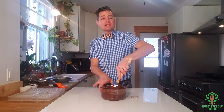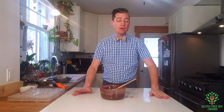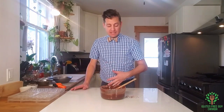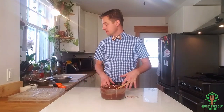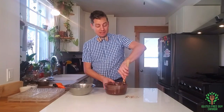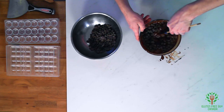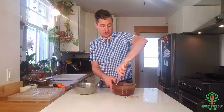Now I want to bring the temperature down. There are a couple of ways I can do that. I can pour the chocolate out onto this marble slab and then fold it into itself — the marble is cold, so when I'm folding the chocolate it cools as it touches the marble, then I fold it on top to cool the rest, and bring it down to temperature. The other way is to take more chocolate and pour it in to bring the temperature down to 29 to 32 degrees Celsius.